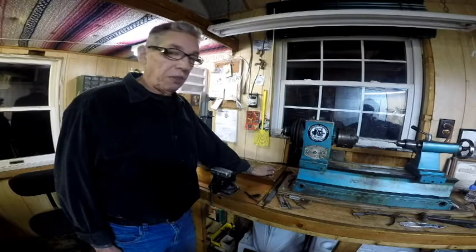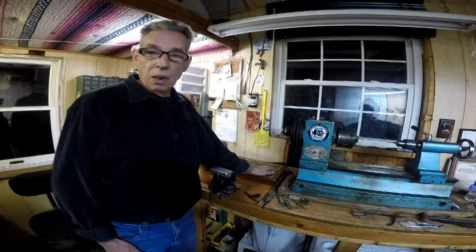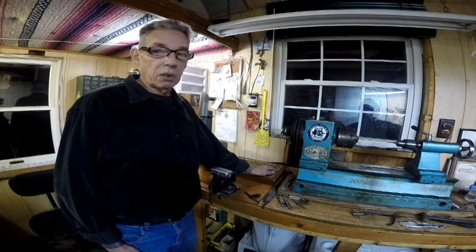My machines are guaranteed for life. Unfortunately, that just means as long as I'm going to live. So they'll be good for, well, at least another 10 years or so.